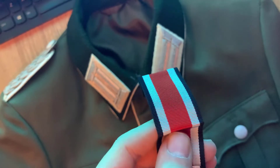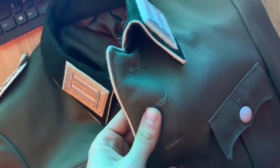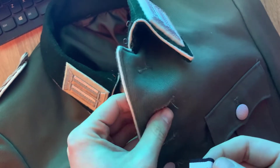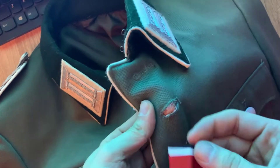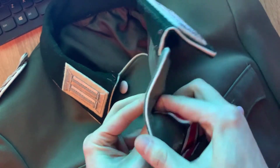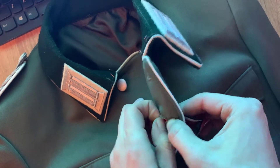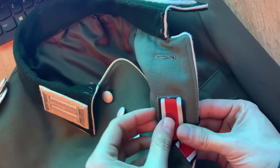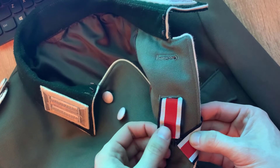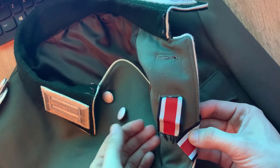The way it works is these ribbons always go on to the second buttonhole. It looks a little frayed, so simply take your ribbon and push it through. Now looking at the back of it, there are multiple ways of fixating it. To prepare for sewing, I myself will not be sewing it on here.